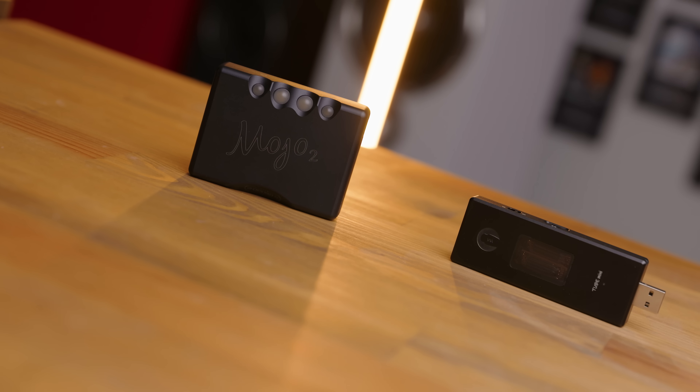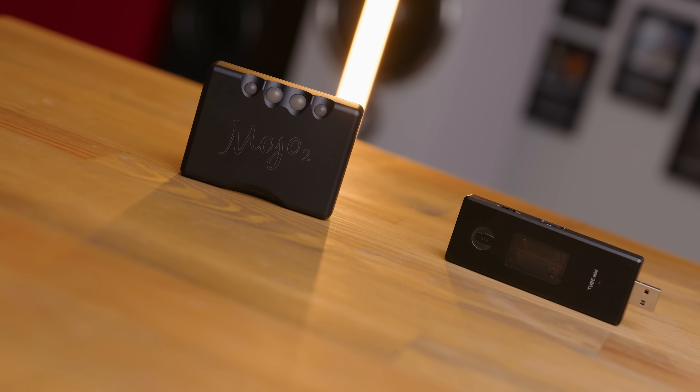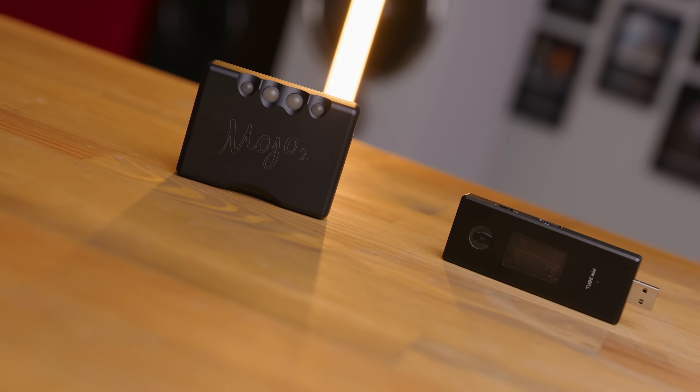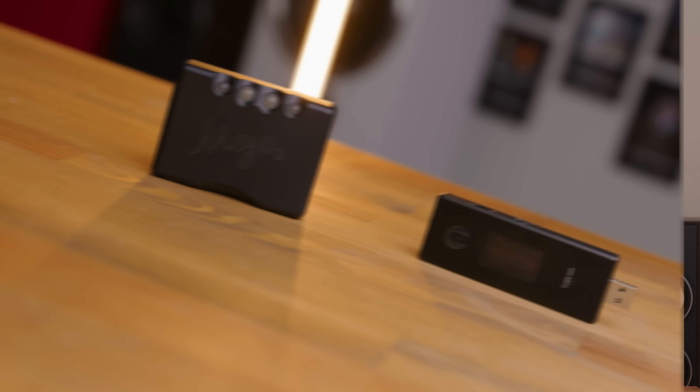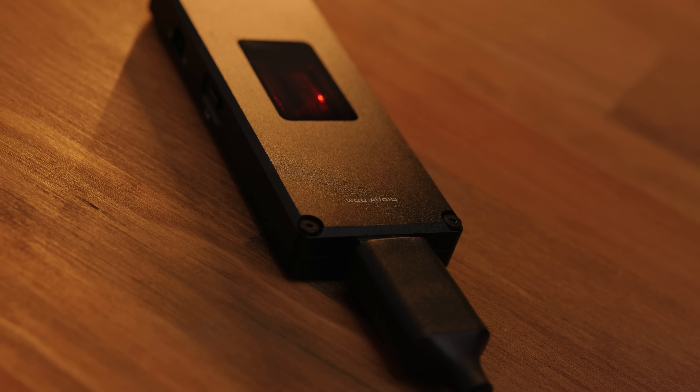Enough talking about the build though — how does it sound? Well, in a sentence: warm, but incisive. In comparison to a Mojo 2, it is notably warmer. The sound is overall more dense and midrange focused than neutral, which is exactly what you'd expect and might be looking for if you're considering one of these. But I also say incisive because a lot of tube-based products I find go a little bit too far into that warm and dense kind of sound, and as a result they lose the ability to provide proper detailed sounding treble, or quick and snappy sounding cymbals and snares. Whereas this does not. It strikes a nice balance of giving you prominent tube flavour without being overly soft or muddy.